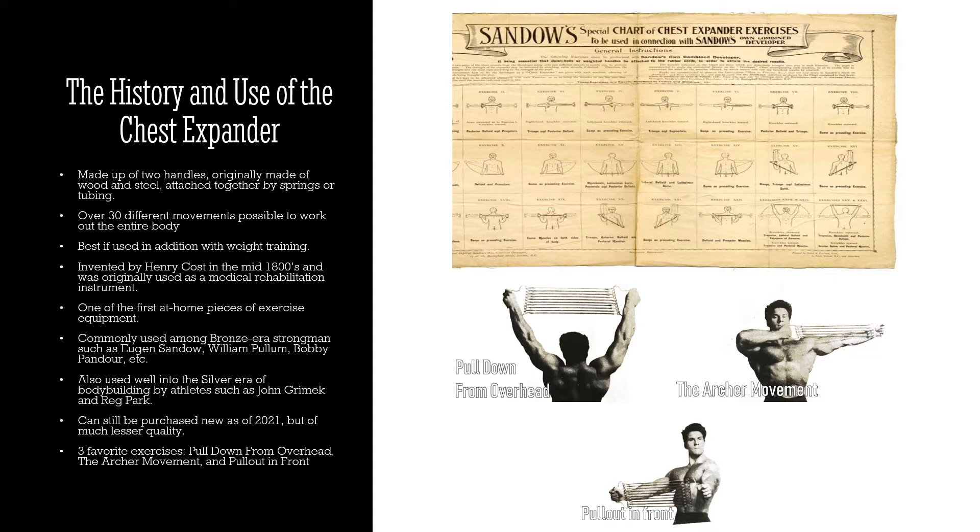In my humble opinion, the chest expander works best in addition to weight training. I would never use it on its own; I would use it in tandem with weight training to get optimal results. The chest expander was invented in the mid-1800s and was originally used as a medical rehabilitation instrument for people who had damaged their chest or back — they could use it to help rehab the area and build muscle and strength back.